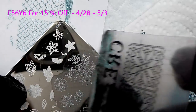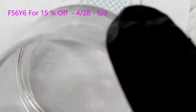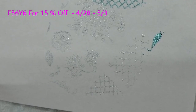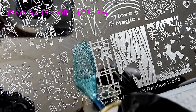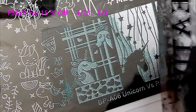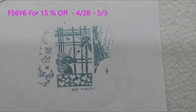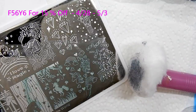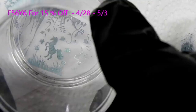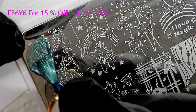Now we'll try the holographic Starry Star again — it does a very good job. I am really impressed with these plates. Now we're on to my favorite plate, the unicorn plate. Look at that image — that is perfect with the teal color, just beautiful. Very impressive — those images are so clear and crisp. This is a really cute image.